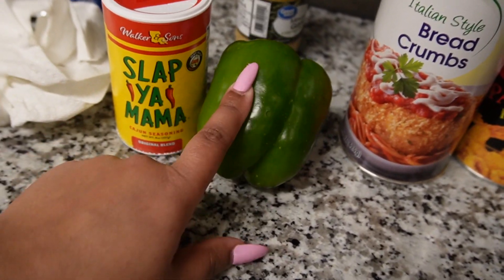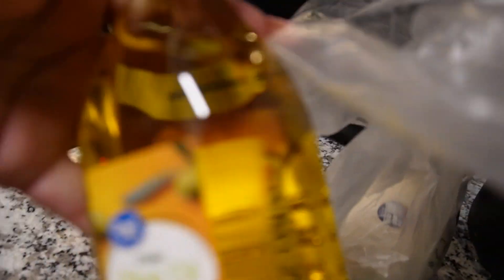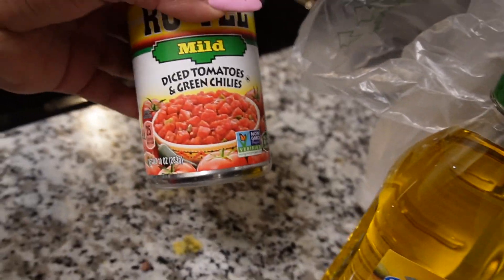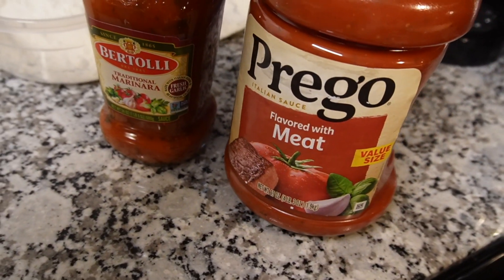And cut up my bell pepper — why did I not do this already? I forgot. I got Provolone cheese and then mozzarella cheese in the back. I just grabbed this little cheap olive oil and I'm gonna add this to the spaghetti. And then over here I have my flour, and then I have marinara sauce, and some Prego flavor with meat for my spaghetti. I'm about to go ahead and fix up my bell peppers cause I literally forgot, y'all. It literally left my mind.